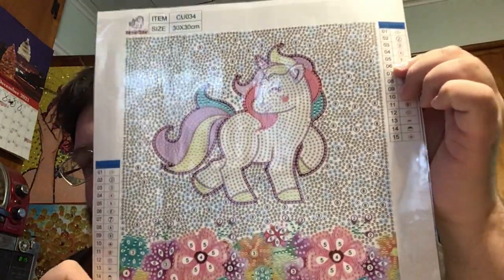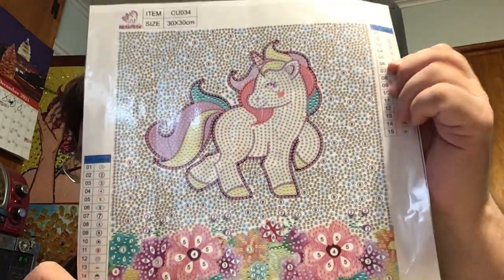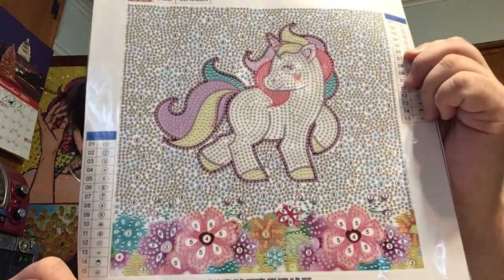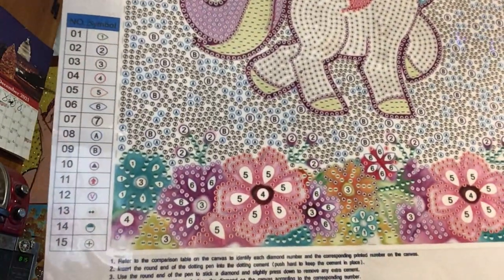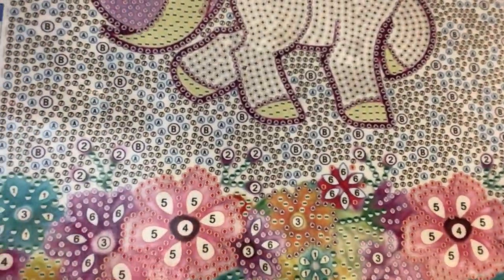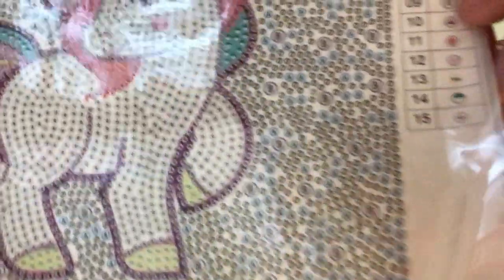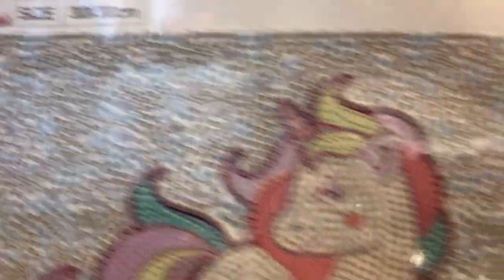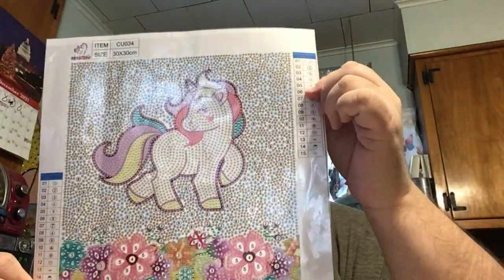The next item is also a bubble round and it's just simply adorable. It has 15 shapes, colors, and sizes and features this cute little unicorn kind of levitating above a sea of flowers. Here's the legend and let's do a tour of the canvas. Perfectly sticky, perfectly sticky!